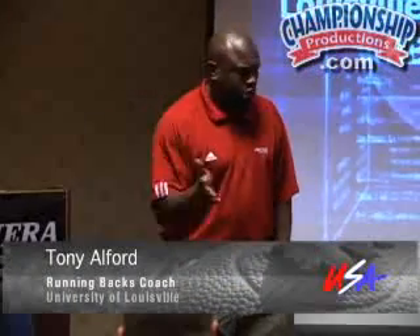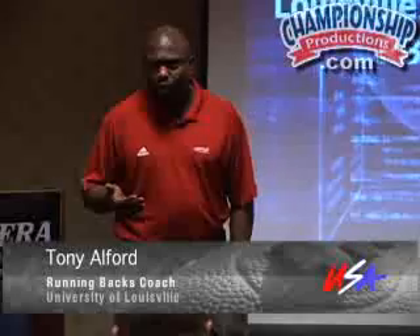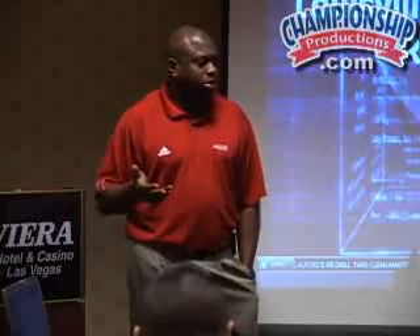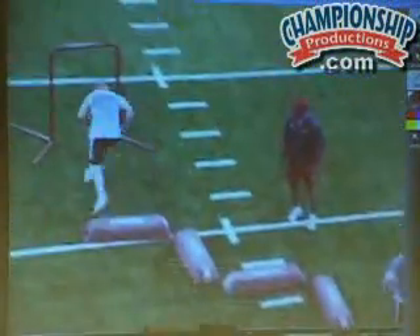I'm going to show you a multitude of drills. We're kidding ourselves to think that we do them all every day, because we don't. We get about 15 minutes a day for an individual. I am very, very big on footwork drills.